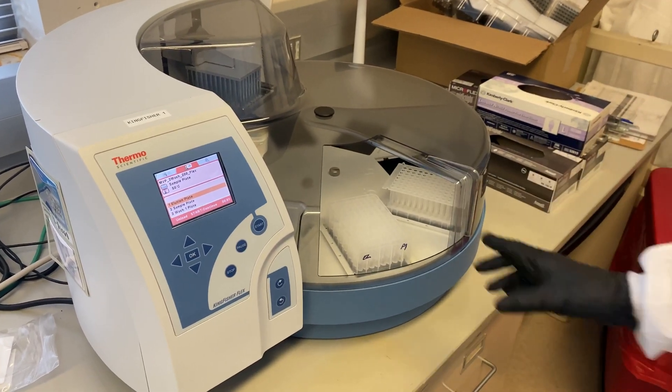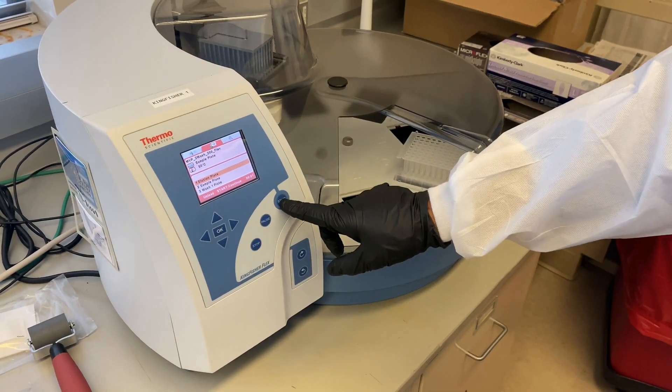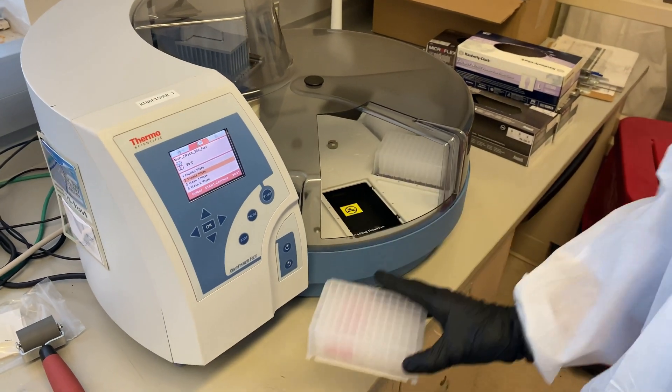When the run is finished, the eluate is removed and taken for PCR. The remaining plates are removed and discarded according to standard lab practices.